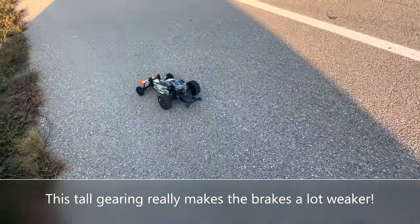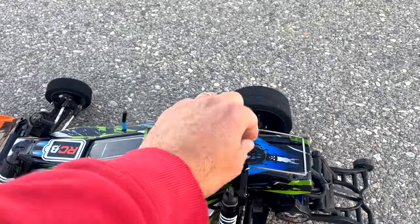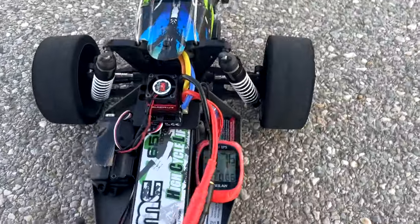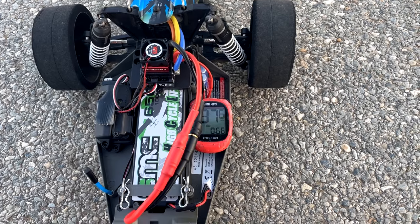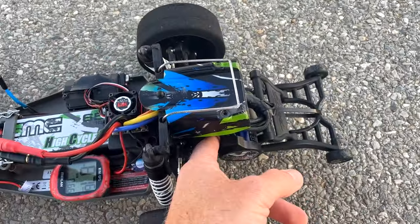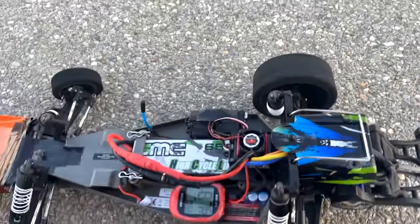It seemed fast. Maybe I'm just not used to the 3S speed anymore with this gearing. Let's see what it did - 87 miles an hour. Something the car's not happy about. I never did run this gearing in here before; I wonder if it's just too tall for it.